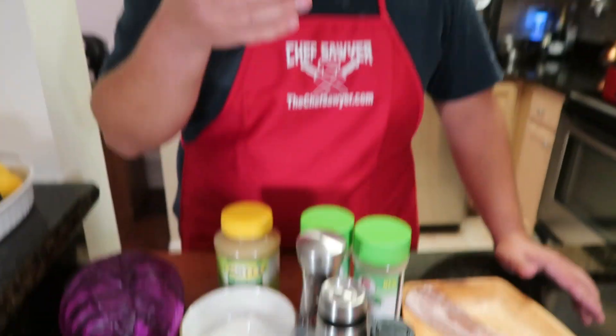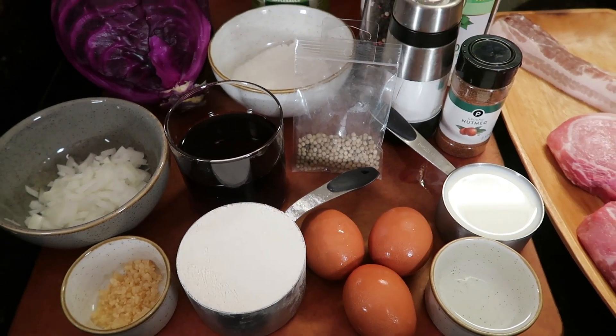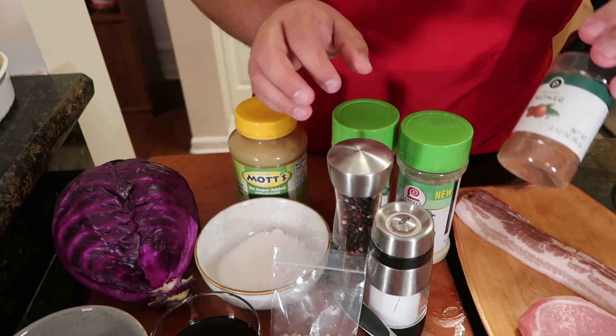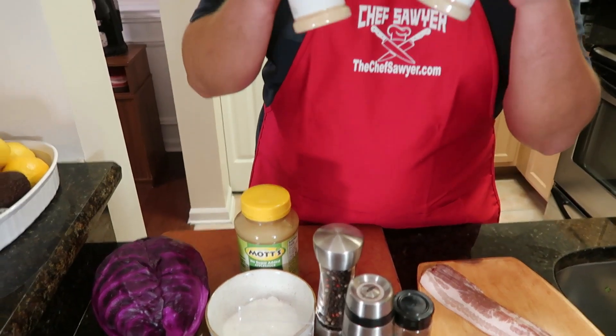Our red cabbage and our fried pork chop will be served with spetzle, which is very simple to make. All you need for your spetzle: all-purpose flour, some eggs, and a little bit of milk. For seasonings today we've got the trusty salt and pepper, some nutmeg, some white pepper, and some garlic and onion. Let's get started!